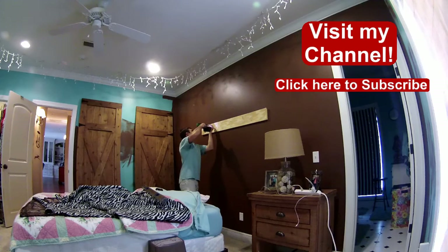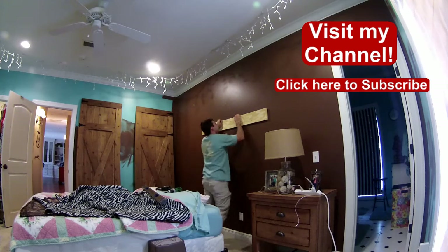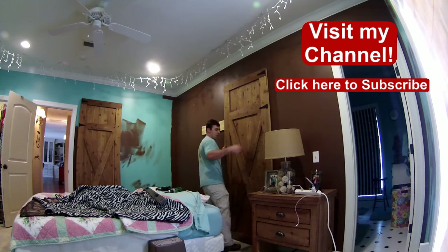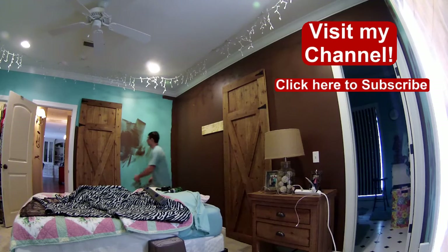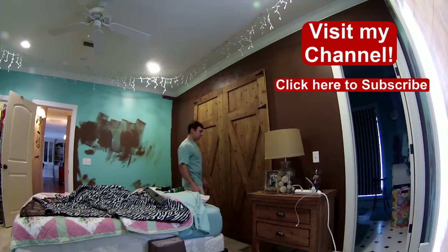I'm going to try something new — a live hangout on YouTube that you can join where I'll be answering your questions about this video and others. All you need is a microphone and a webcam, or just a microphone; you can also watch or participate through chat. It's going to be Tuesday, February 11, 2014 at 8 p.m. Central Time — visit the link to check it out. Hope to see you there. Thanks for watching and God bless.